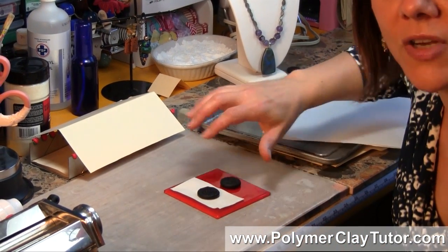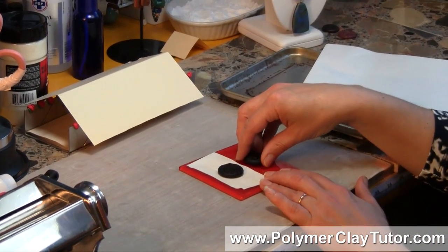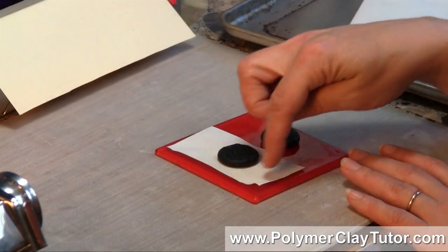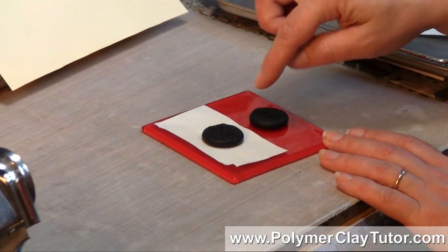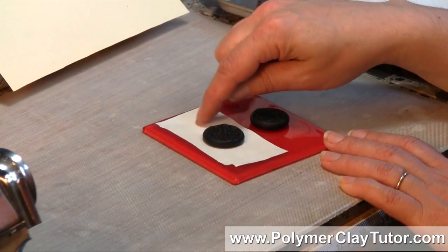If you just put your Polymer Clay straight onto a shiny surface and then bake it, it's going to transfer to the back and leave it very shiny. I've got some samples here — this one I baked right on the shiny glass, and this one I baked on a piece of regular office paper.